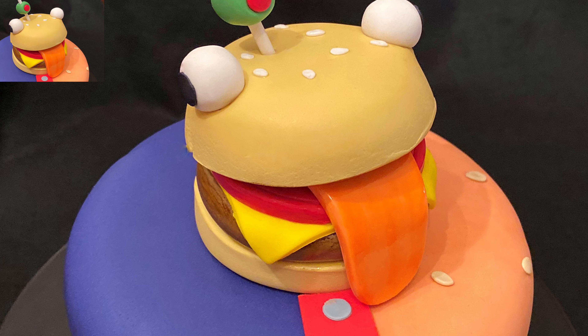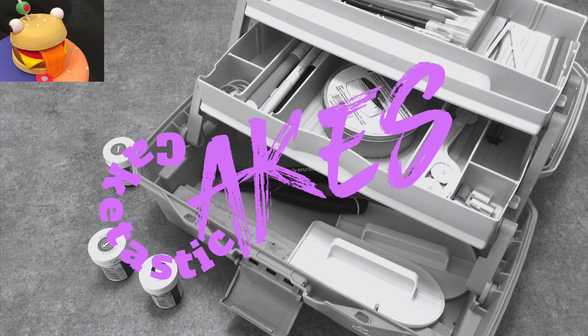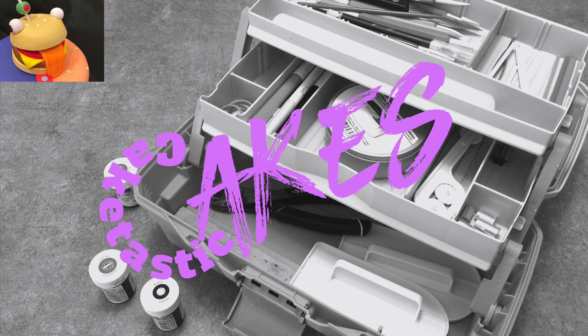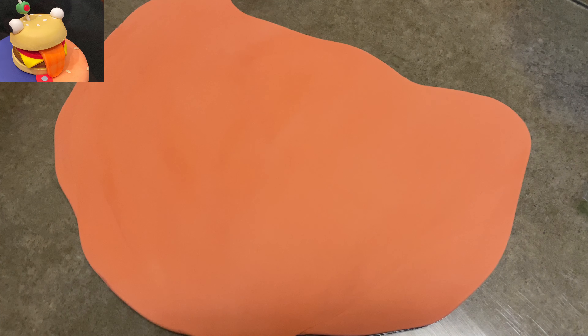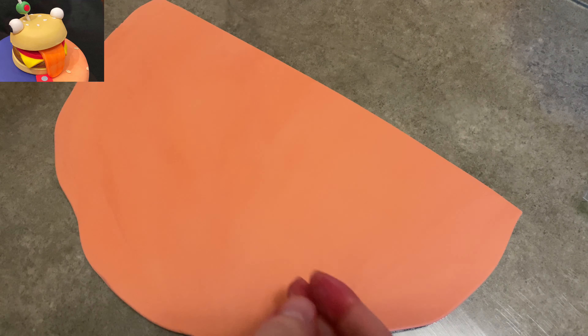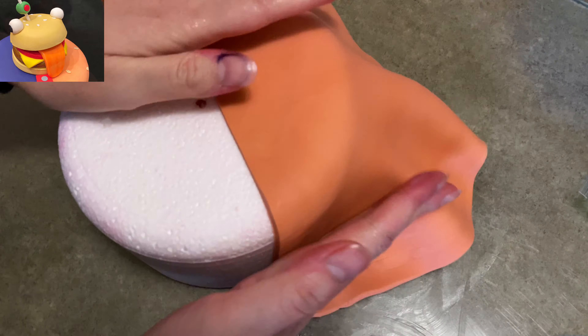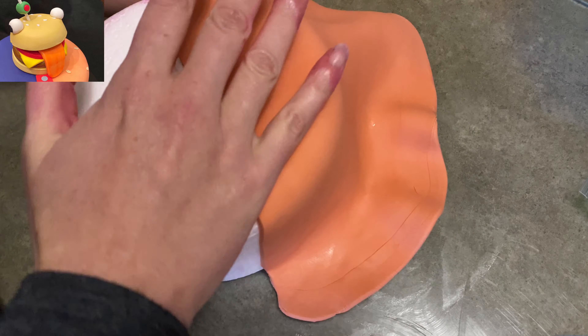Hi everybody, welcome to Caketastic Cakes. It's Jen and I'm going to show you today how to make a Durr Burger cake from Fortnite. I mentioned in one of my last videos, the Tomato Head video, that I was going to do a second cake from Fortnite, and this is it. Durr Burger and the Tomato Head guy kind of go together, so I figured it'd be fun to make one for each of them — just because why the heck not, right?